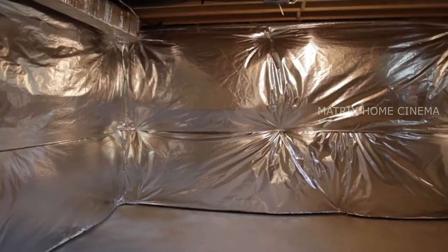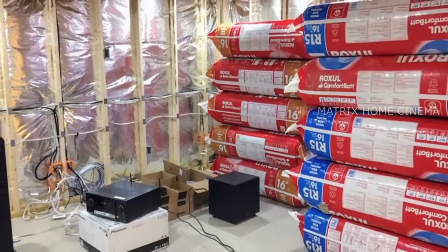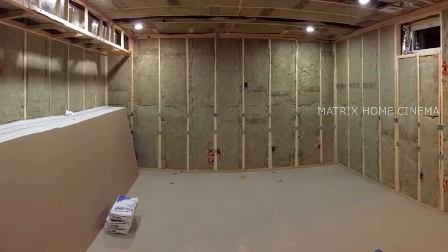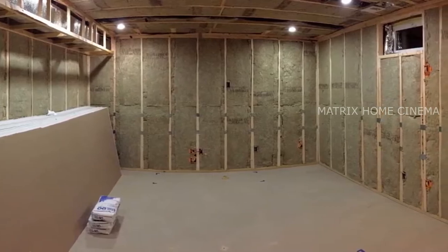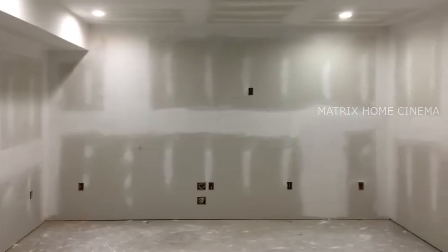Before I get into it, this was once an unfinished storage room in the basement. After spending a couple months framing it, running the electrical and AV wires, treating it with sound absorbing insulation, hanging the drywall, and applying the paint — this is what it looks like now.